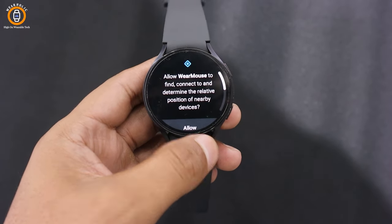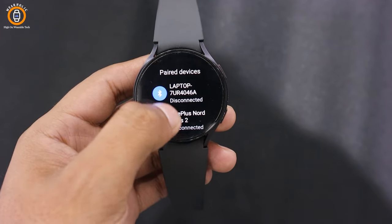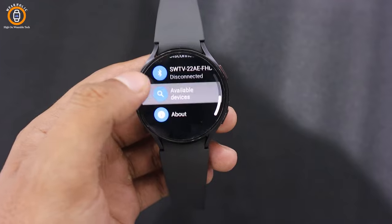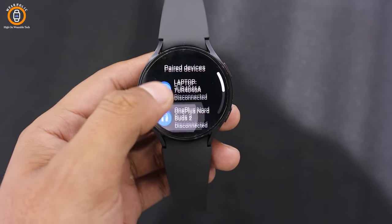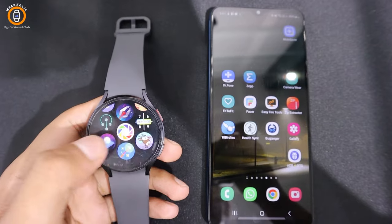Now let's connect a device via Bluetooth to use your Galaxy Watch as a Bluetooth mouse and touchpad. You can connect it to devices like a smartphone, laptop or Android TV. In this demonstration, we will first connect it to a smartphone and then to an Android TV.